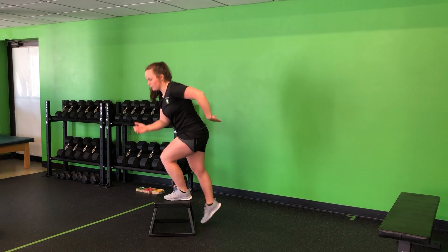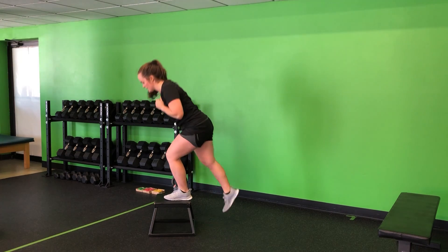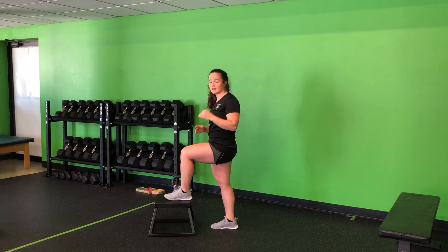We're also going to drive through the heel, pull that step, coming right up into that high knee, and back down. This foot on the step never leaves.